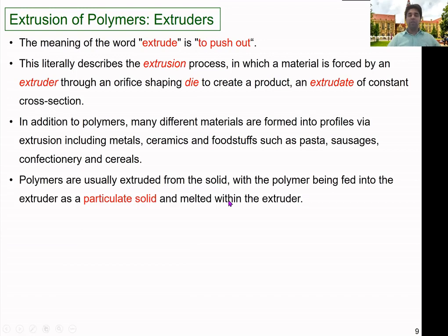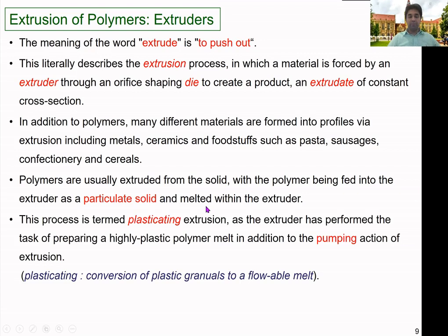Usually, polymers are extruded from the solid state, with the polymer being fed into the extruder as a particulate solid — it could be in powder form, pellet form, or granule form. That material is melted within the extruder and then pushed out through the die to get into the desired shape.